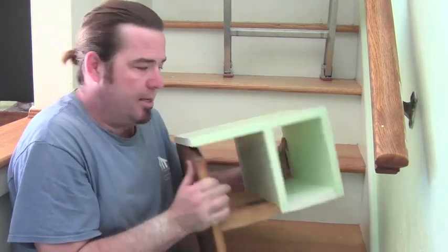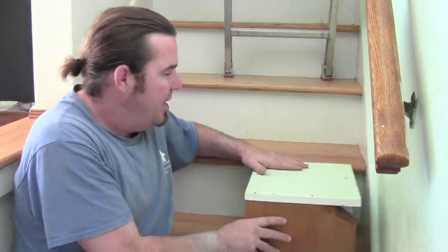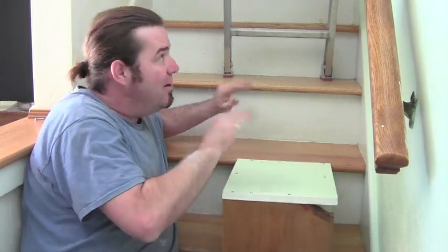You may have some scrap wood laying around. If you don't and you need to paint the stairwell, you can get about an eleven dollar board — a one-by-twelve, six foot long — and make one of these. It's going to be built to your stair height and you can move it wherever you need to, up and down the steps, to lean the ladder against. I'm going to show you how to make it.